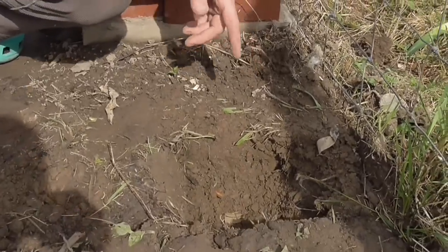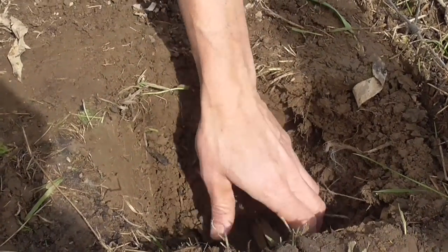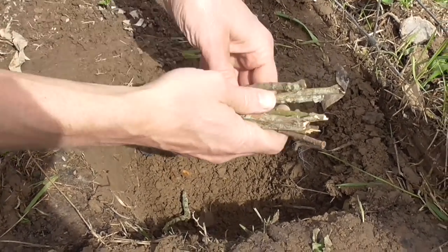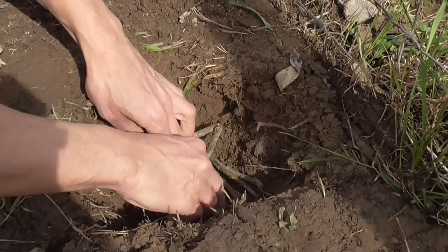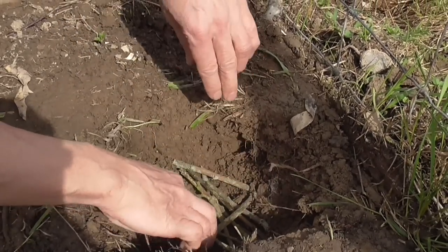To start off, we have a hole in the ground which I dug. It's not very big, but it's maybe big enough to fit a small football in, just about. And I'm going to line it with some twigs at the bottom, which is just so that when I put in the insulation, it doesn't sit on the damp soil.